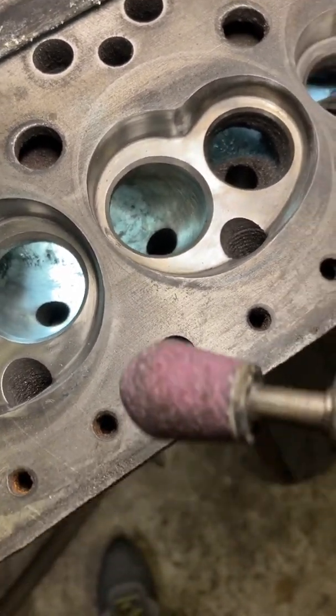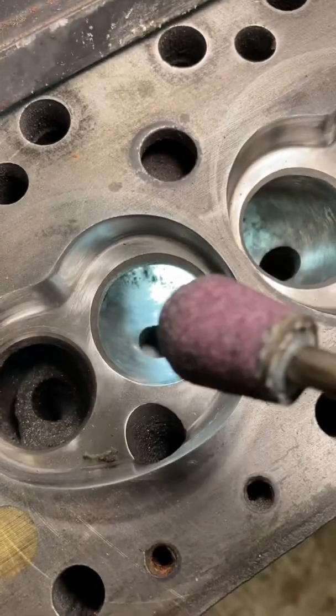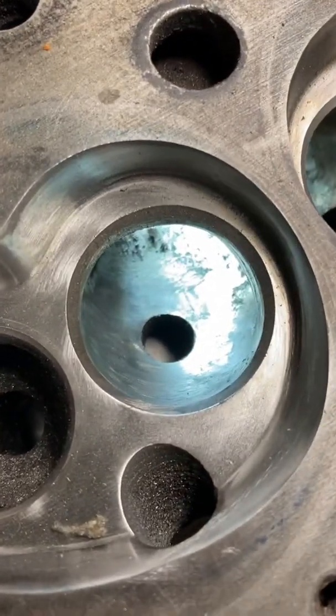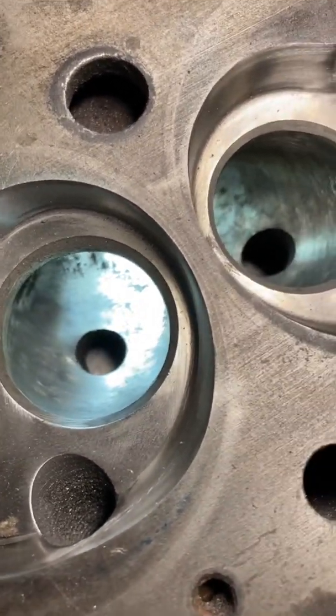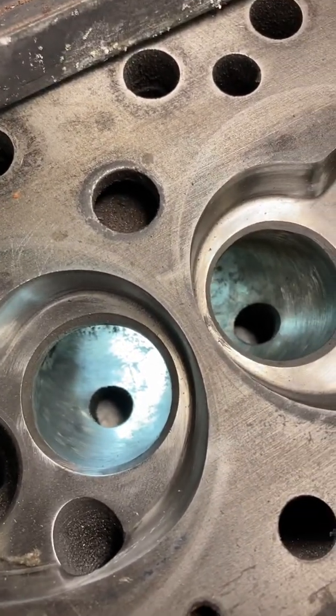It's a pretty simple process once you take the guides out. All I've used is this rounded end stone here — you just use that to blend the guide boss right out and make it completely flush with the port roof. As you can see, it gets rid of that big lump there, and now that area is done. I can start at the other end of the port and blend all that together.